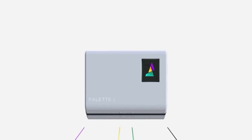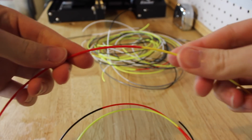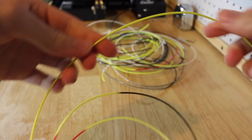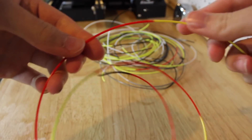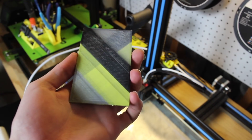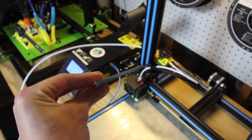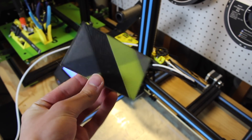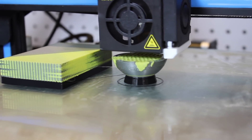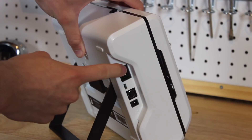That multi-color filament feeds into the buffer zone and out through the scroll wheel of the Palette 2, which splices up to four filaments into one strand fed into a single extruder 3D printer. The length of each splice is precisely calculated to sync with the printer's g-code, so when the printer wants to switch colors it makes a purge block. This allows multi-color, multi-material printing but does waste a lot of filament and takes a long time.